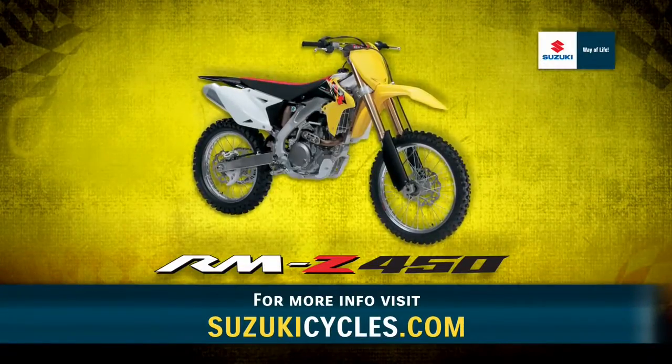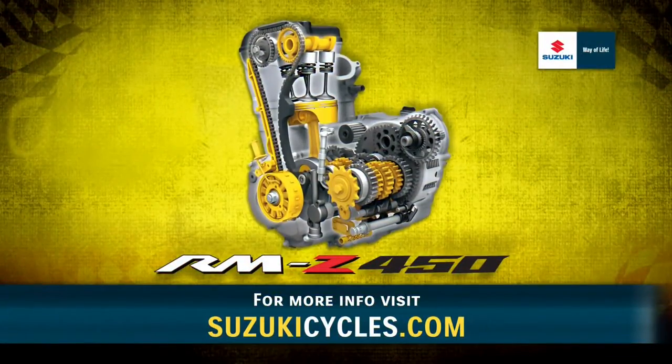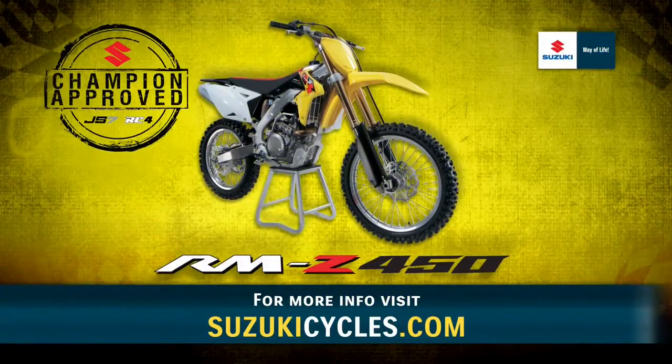Equipped with the all-new, innovative separate front fork from Showa, an updated frame, improved engine power delivery, revised transmission, upgraded ignition system, and much more, the 2013 RMZ 450 is the ultimate motocross bike. Throw a leg over one and you'll quickly see why champions choose Suzuki.